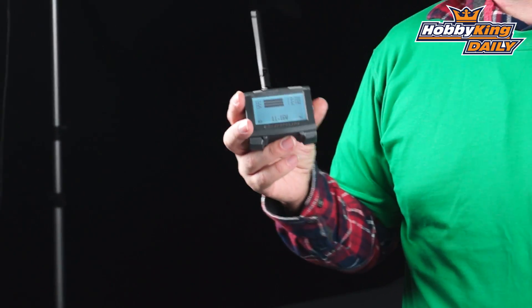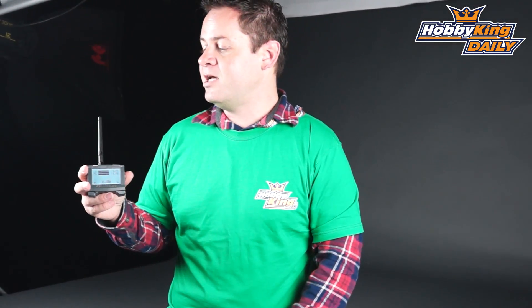So that wraps up this item. It's a pretty cool telemetry system — a step up from the low-cost, poor man's telemetry setup, but still super easy, just plug and play with everything integrated into one system. Check it out — it's on the new items page as always. Subscribe to our YouTube channel and we will see you next time.